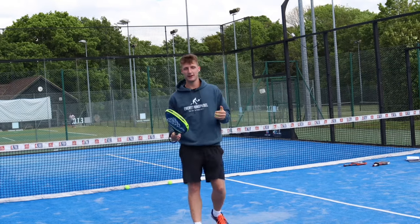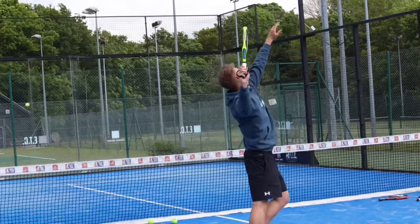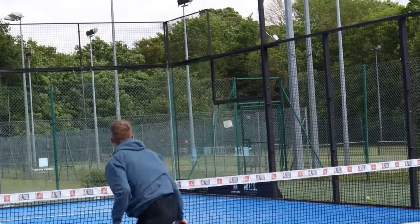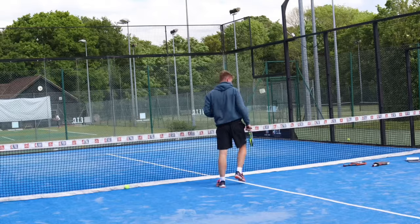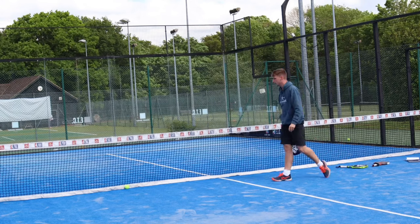It wouldn't be an Everything Paddle video without doing some smashes, so we're going to practice some with the diamond shaped racket. Pretty easy with the Adipower — we already know that, it's a top racket. Let's try with the control one; I'm just interested to see how much of a difference I can feel with something with a lot lower balance.